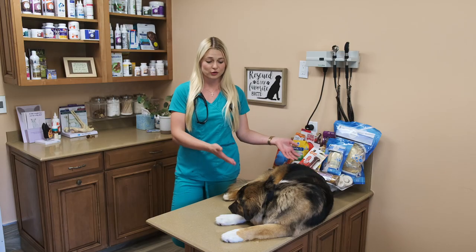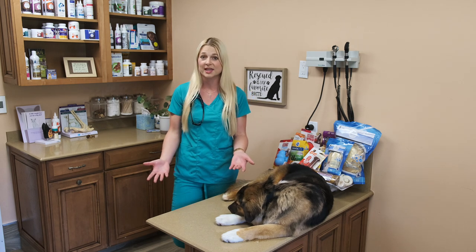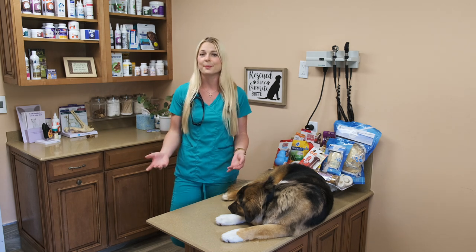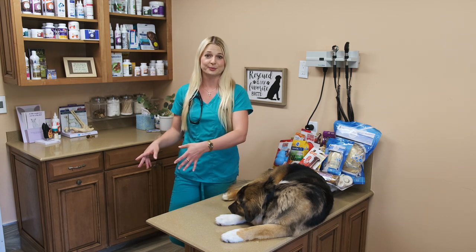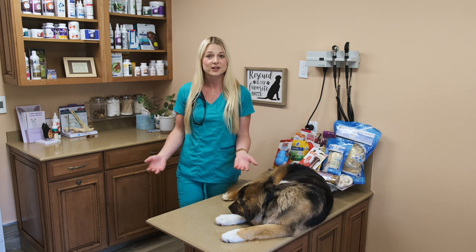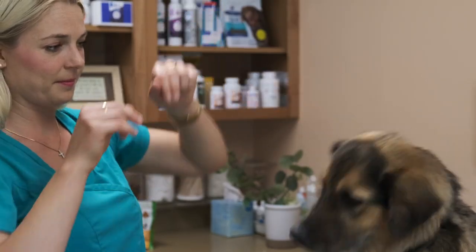If you have a big large breed dog like Cooper here, or if you have a small breed dog like a Chihuahua or a Westie or a Yorkie, you're going to choose smaller bones for those dogs. Another tip is you don't want to give a large breed dog small bones because those bones can get stuck in their intestines and become obstructed, putting your dog at risk for needing surgery to remove that bone.